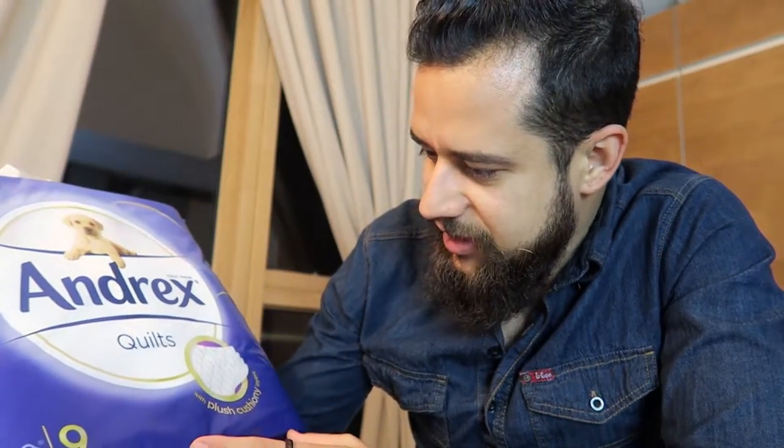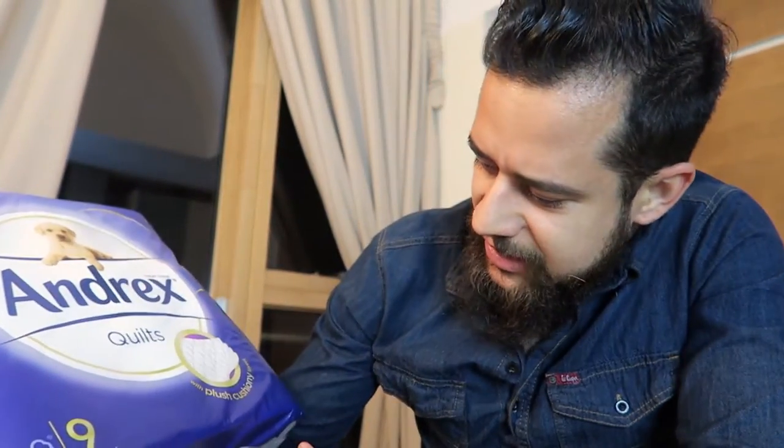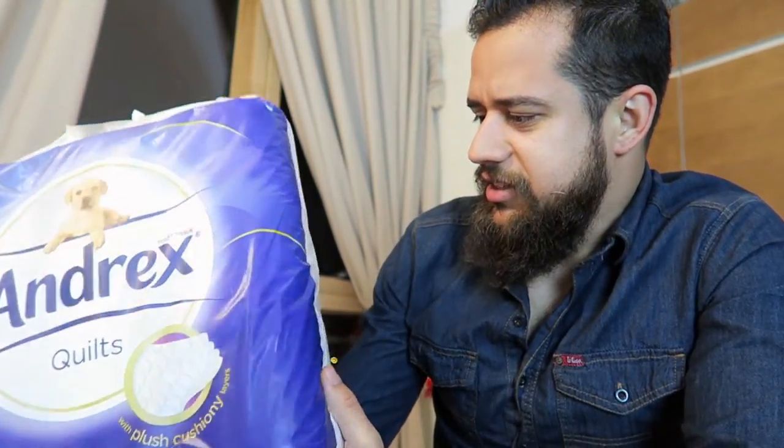This is the Andrix kilts — it's like a brand new toilet paper. You can get it from Amazon.com, and it's a pretty neat toilet paper here, as you can see.